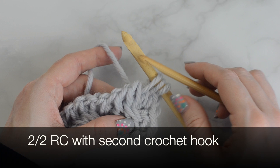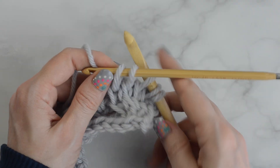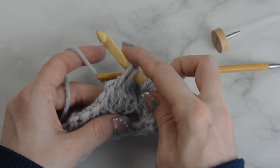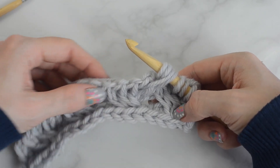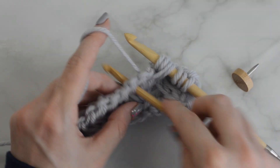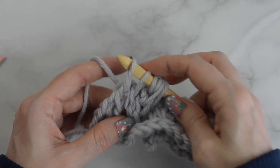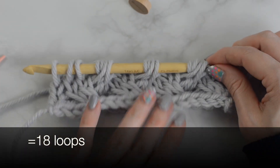With the second hook method: Tunisian knit stitch into the next 2 stitches and hold in back. Tunisian knit stitch into the next 2 stitches with the main hook. Slide the stitches from the second hook to the main hook and continue on. Repeat the 2-2 RC across until 3 stitches remain. Tunisian knit stitch into the last 3 stitches. Return pass just like before — make sure to work the loops off in the right order.